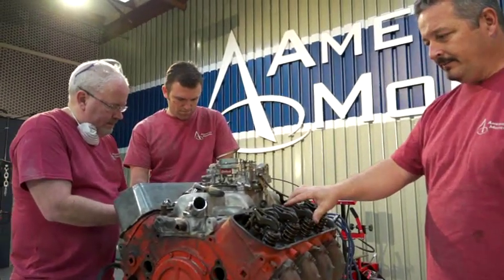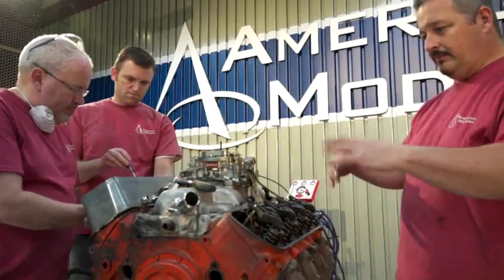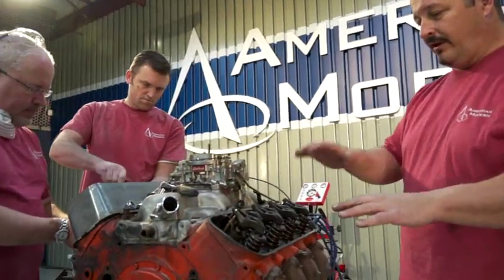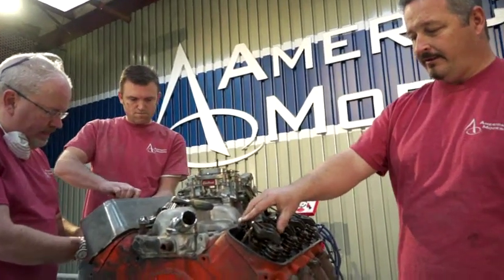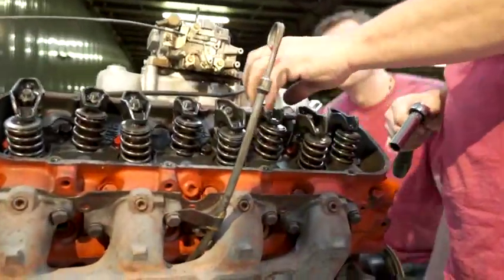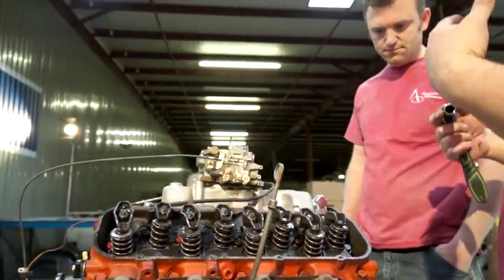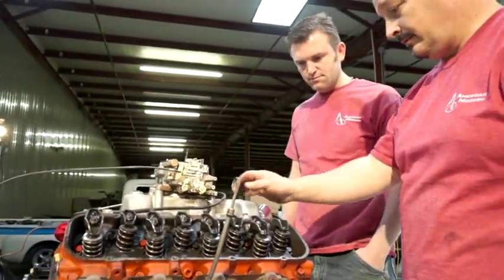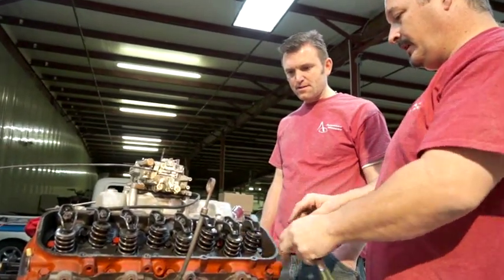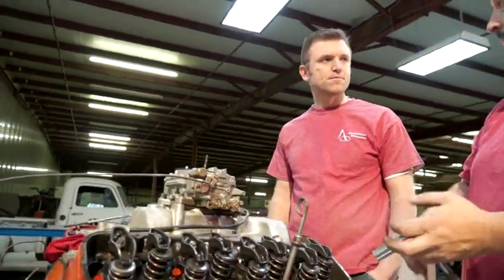We've got the valve cover off one side. We've just got the standard, stock rocker arms — nothing major, but they're still good. What we're going to do now is loosen up the rocker arms so we'll be able to tell when the piston's at top dead center and do the compression test properly. If you loosen them all up, you know the valves are clear, so you just get the piston to the top and then you can test it. If you over-tighten these and don't gap them, that's what happens — you don't get 100% compression.